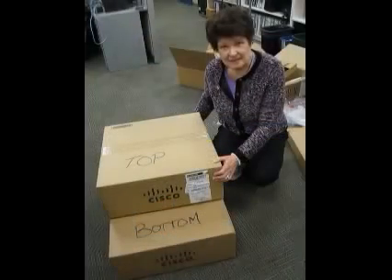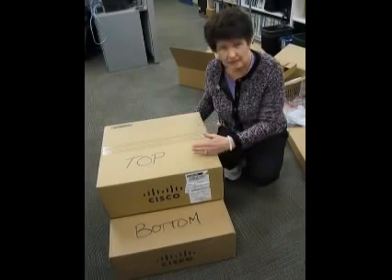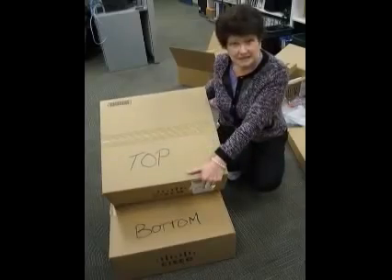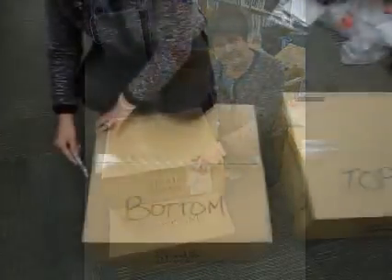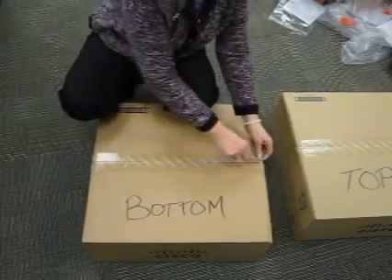Step one of the process is you have to get your switches out of the box. The boxes are going to arrive already pre-marked with what is the top switch in your stack and what's going to be the bottom switch in your stack. You'll see them clearly marked this way. It's important how you set these up. Let's take our 3750 out of the boxes. They're all going to be well packed.